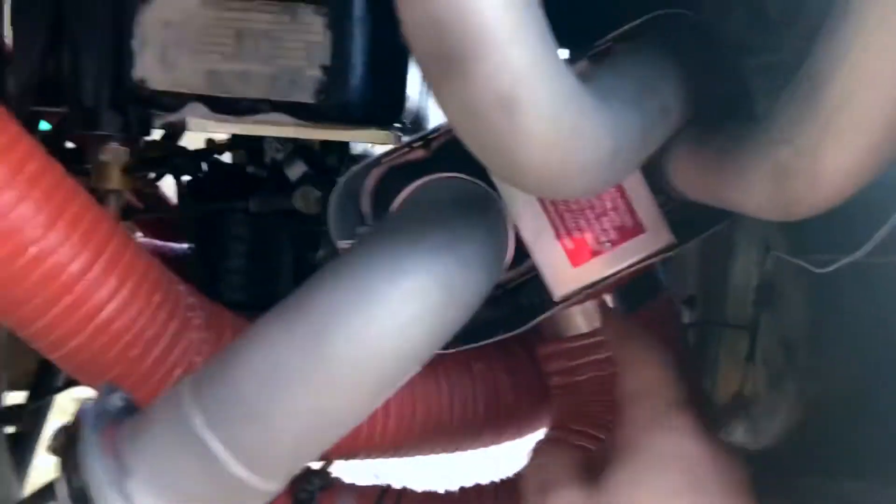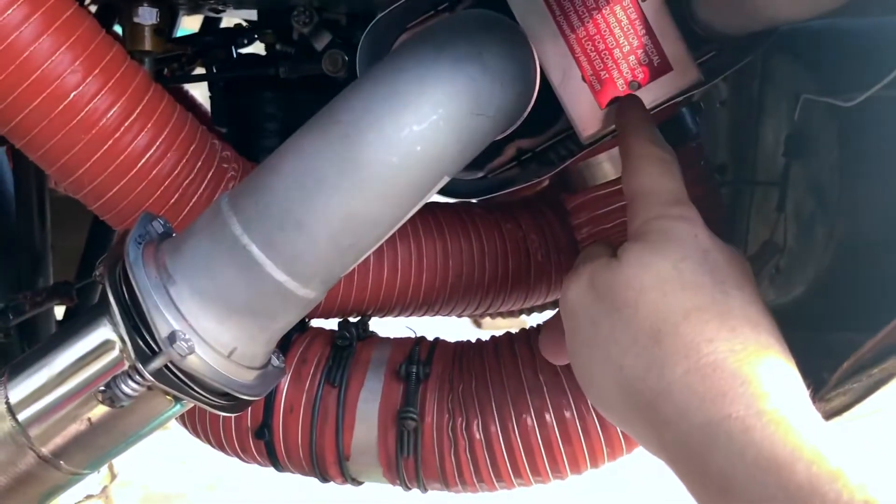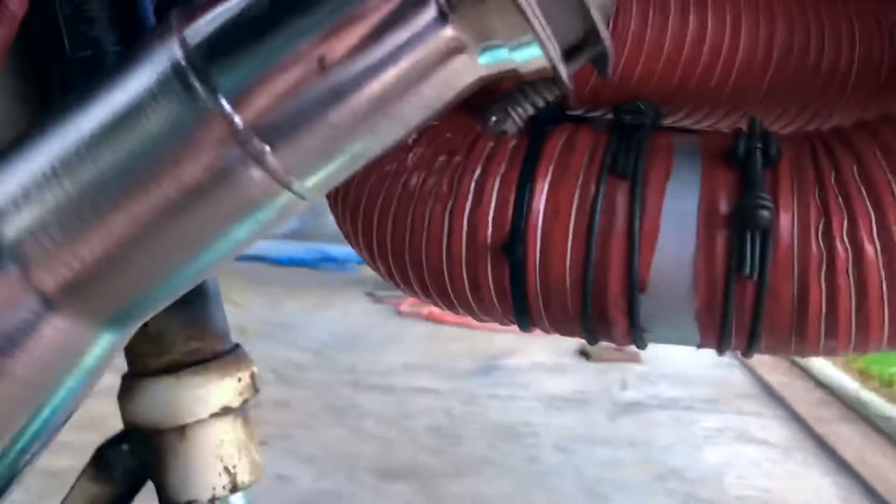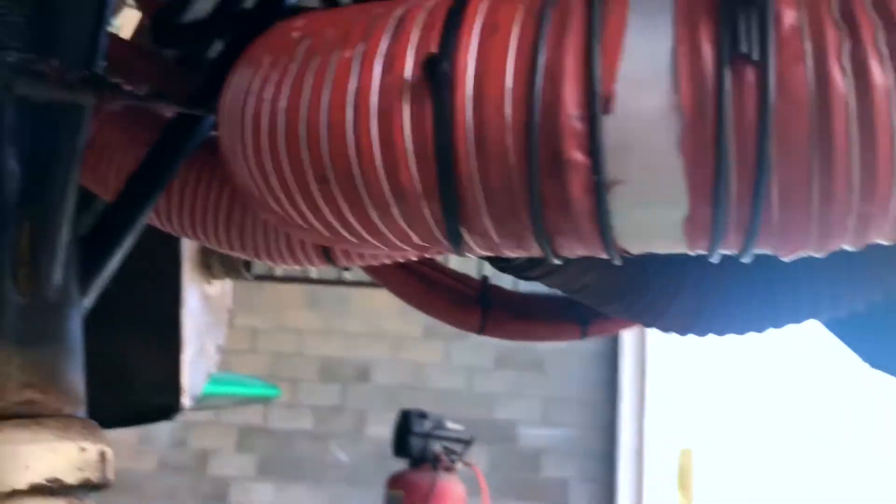A couple of other design features: this is our carburetor heat for the tuned exhaust system. It comes off from a separate air source — air comes in around the four-to-one and around there, gets heated, and comes out here. This is new as of a couple of years ago — you can see a drain tube.